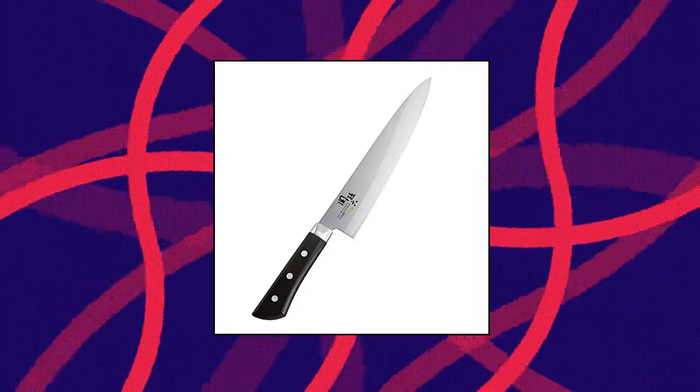Kai. Kai Seiki Maguroku Akane Gyudo 210mm, Japan Import.